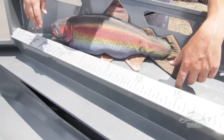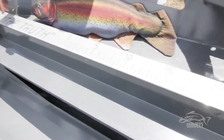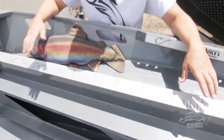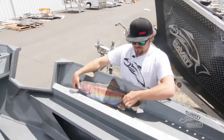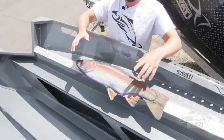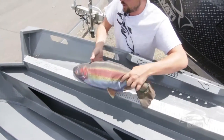And since it's in the CNC machine anyway, we go ahead and CNC in a tape measure for you. This is a really cool feature — it's just nice to be able to measure a fish real quick without having to grab a tape measure. You can still have both hands on that fish for a quick release.